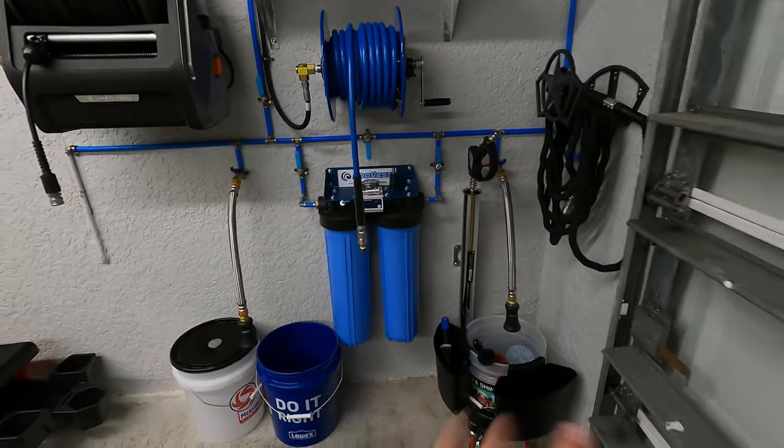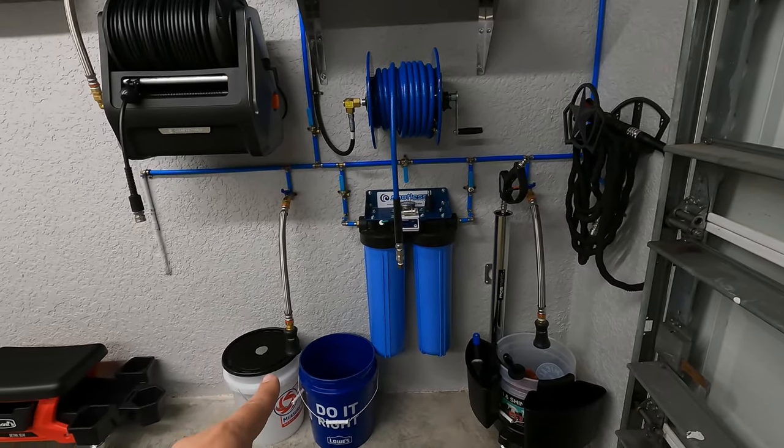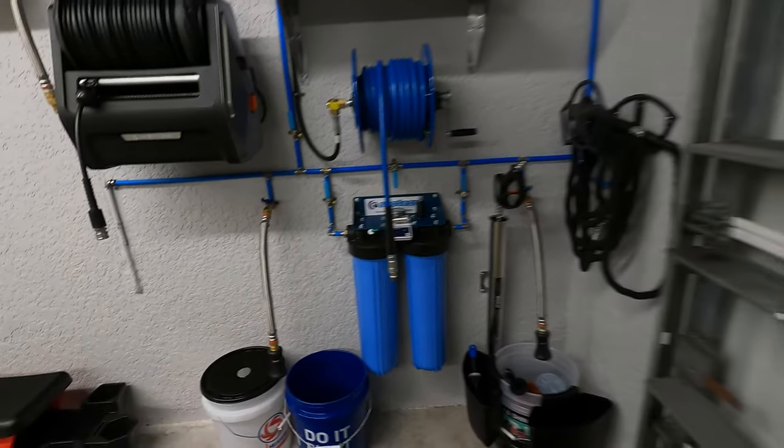I still need to get the buckets. I'm planning on getting the Obsessed Garage bucket system — one is going to be filling up the wash water and the other one filling up the rinse water, basically at the same time. It just saves me time.